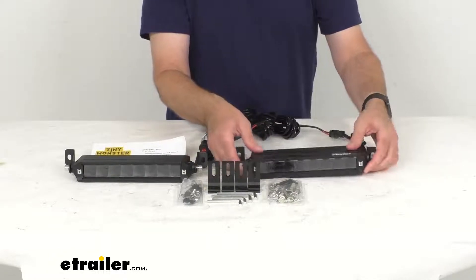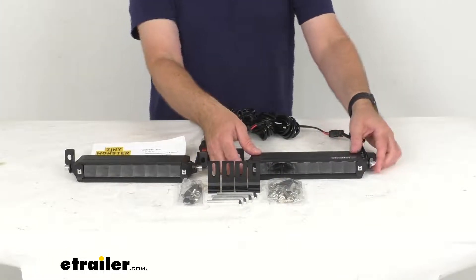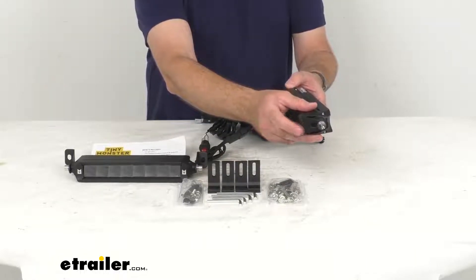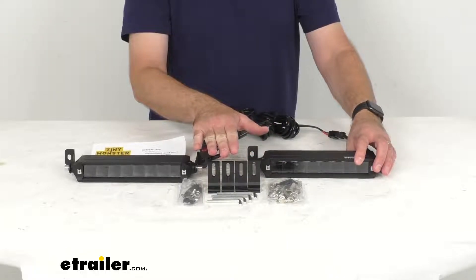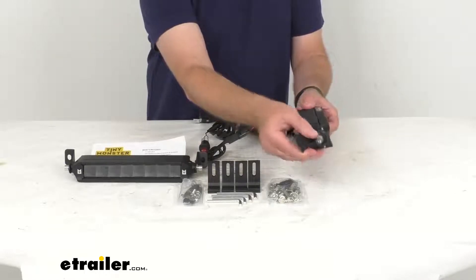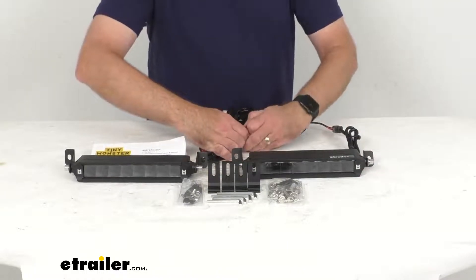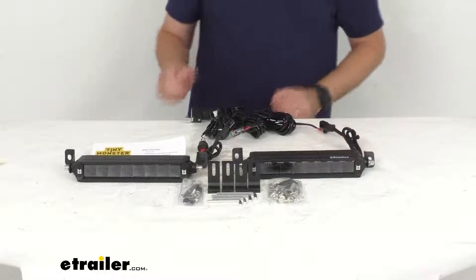This is going to be a simple installation on your roof, roll bar, bumper, grill guard, or bull bar. This includes both side brackets, which I currently have on these light bars, as well as bottom mounting brackets for different installation options. The brackets are adjustable so you can change the angle of the light as needed. This kit also includes a wiring harness — let me go ahead and quickly unplug it to give you a look at it.